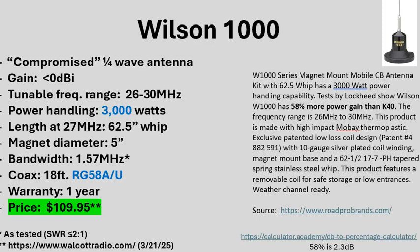The bandwidth — when I refer to bandwidth, I mean the 2-to-1 or better SWR bandwidth. The website didn't specify it, but I measured the Wilson 1000 at 1.57 megahertz. Depending on your tuning you can shift that up and down, but the bandwidth itself stays roughly the same. The coax it came with is RG58, while the Wilson 5000 appears to come with RG8X — that seems to be one of the main differentiators aside from the size of the coil base.